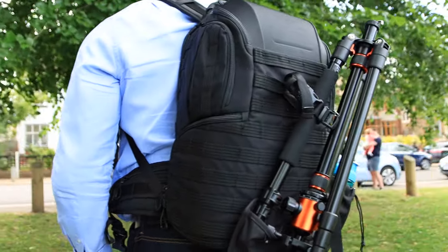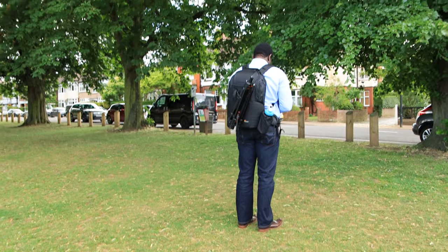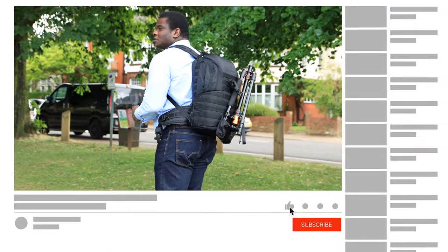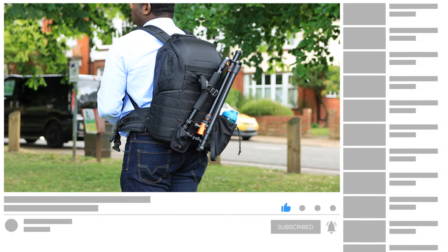Another thing to look at is security. When you're carrying your backpack, you're not always aware of who's opening the zip, especially in a crowded or dodgy environment where your camera equipment can be stolen. One thing about this backpack is the zip location is closer to your body, so if someone tries to open your bag, they would have to touch you. This is a very key thing people don't pay attention to when buying backpacks. It helps protect you from theft in crowded environments.